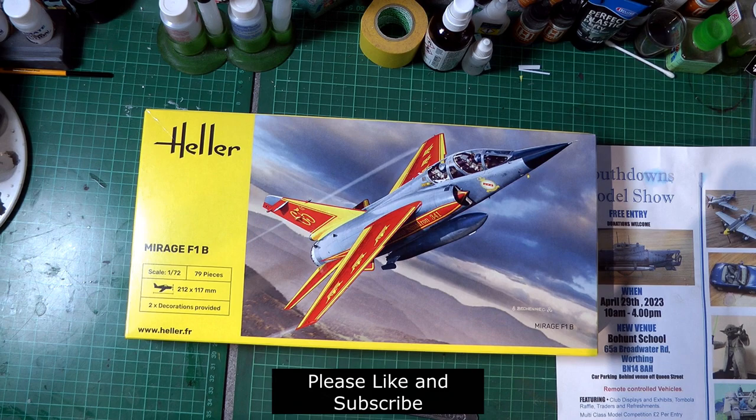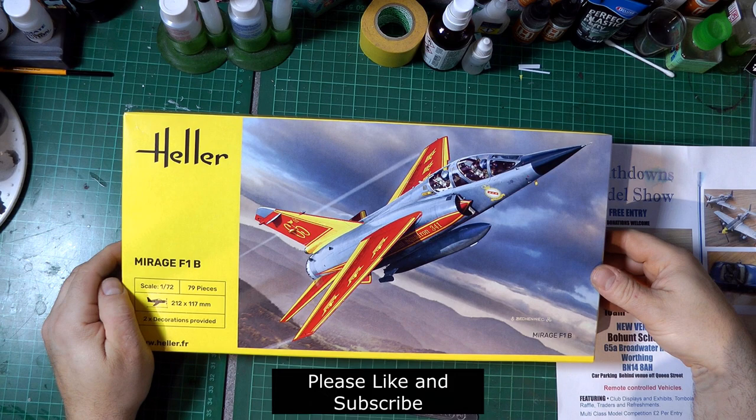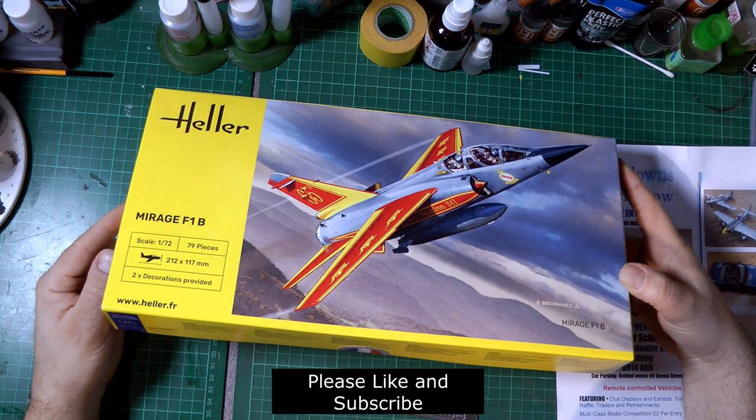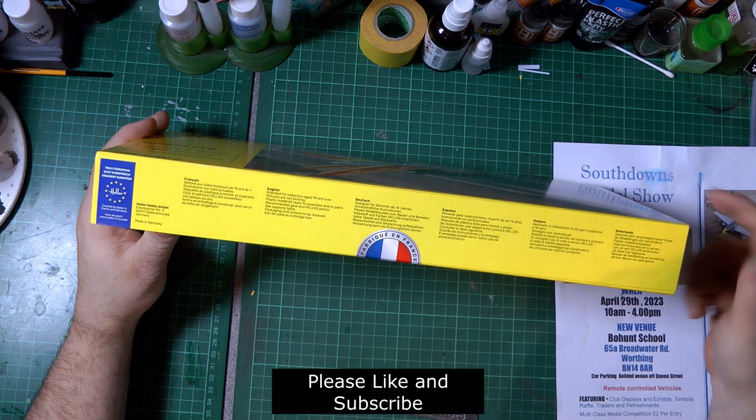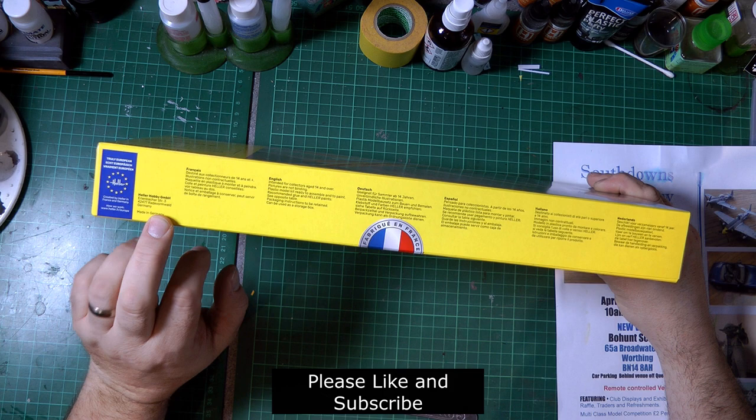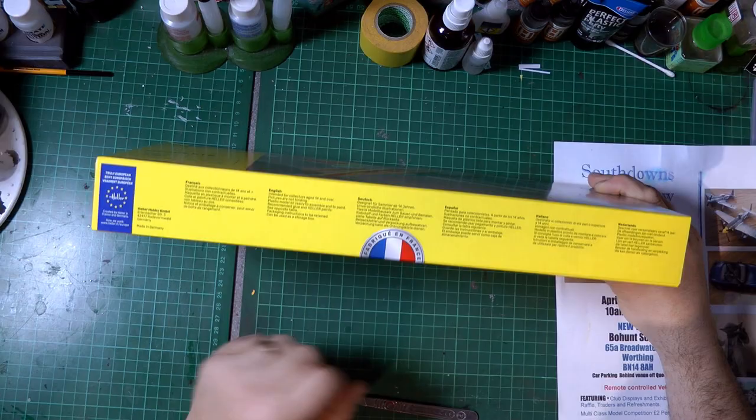Welcome to another inbox review. Could this be my first ever Hella kit? Maybe - let's have a look. This arrived in the post today, 20 pounds including shipping, so not a bad price. This is one of the new Hella boxings. It says 'made in Germany' inside, although there's a 'made in France' sticker, which is slightly confusing. I believe Hella is now owned by a German company but most products are still made in France.